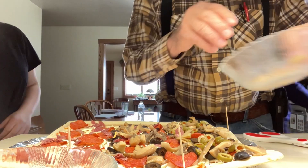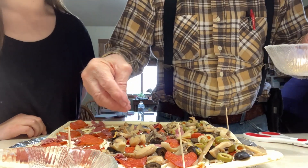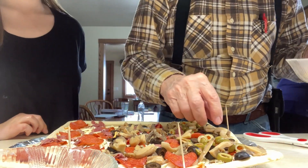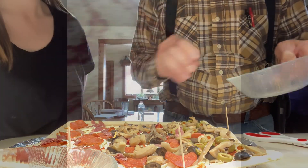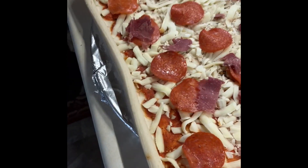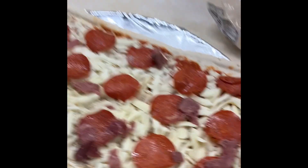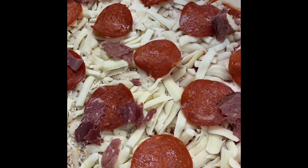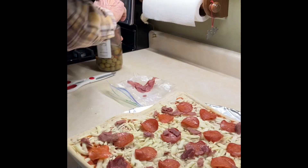I'm glad about the beef in there. Where's the beef? On the pizza. The beef is on the pizza. This is a pizza that we're making for supper. That's probably enough. Whatever you think. Then we're going to add those olives.